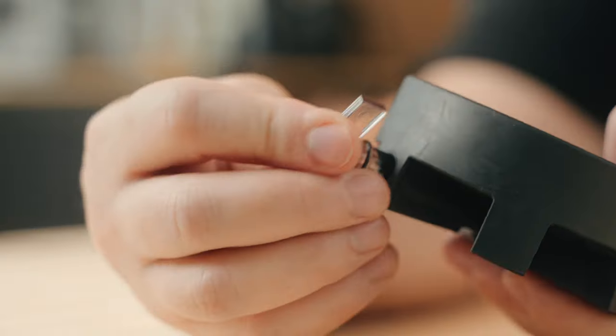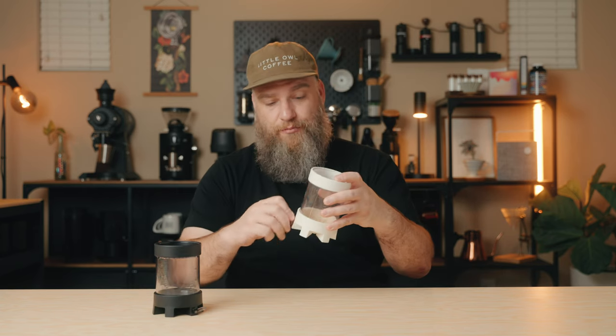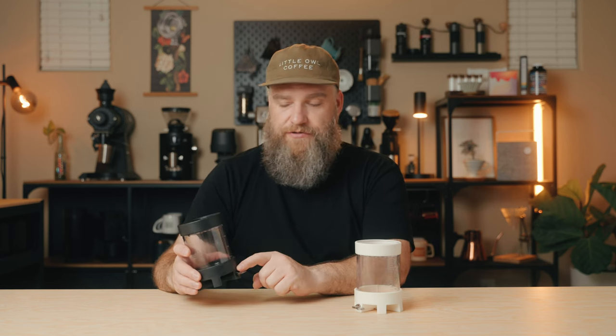As far as issues or complaints with the Pulsar, there's really only one: the adjustment valve sometimes feels really stiff. When I clean the Pulsar I take the valve all the way out and clean inside to make sure there are no coffee particles that could gum up the movement. But it is stiff — I noticed it since day one, and it is much stiffer than the prototype version. I'm not sure if there was a slight material change in the base or the tolerances are tighter, but it is noticeably stiffer.